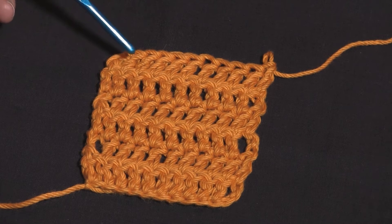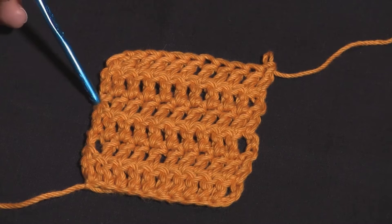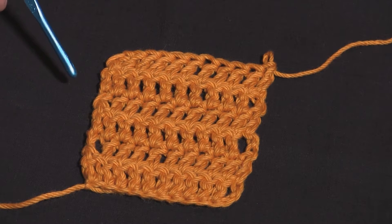The last three rows I worked starting with the chainless starting double crochet, which is seen right here, here, and here. And if you look very closely you can tell the difference, but at a glance they certainly blend in a lot better than a chain three.